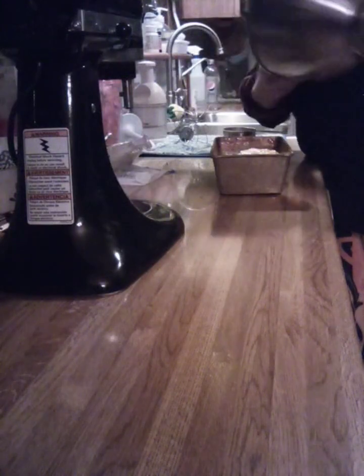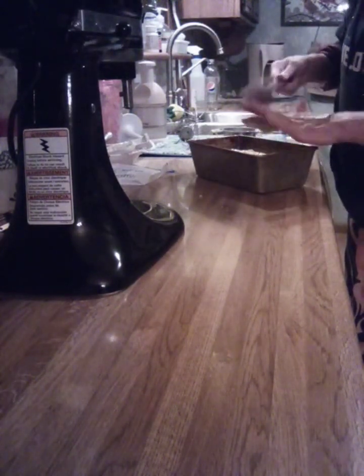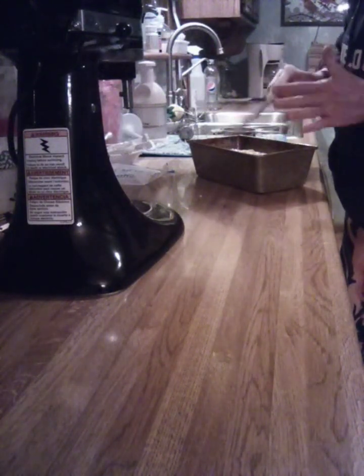I've got my oven preheating to 350. It'll go in there and wait for a good hour anyway. But once that oven is preheated, this is going in. It's going to bake for about an hour, and I'll show you the end result.